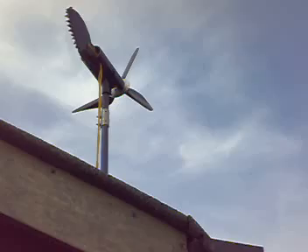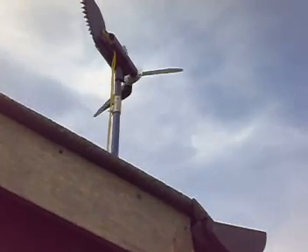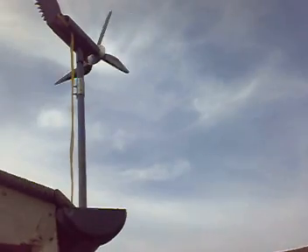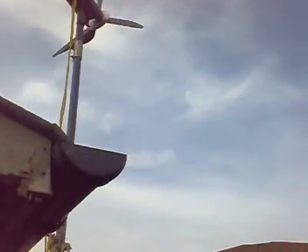There's the Amtec there. There's hardly any wind today so she's not spinning. Actually she heard us — I think she's going to start now. She's just turning, but she's not doing anything, not charging or anything.